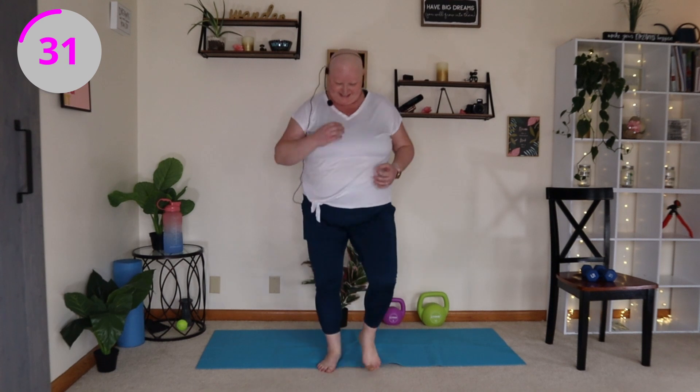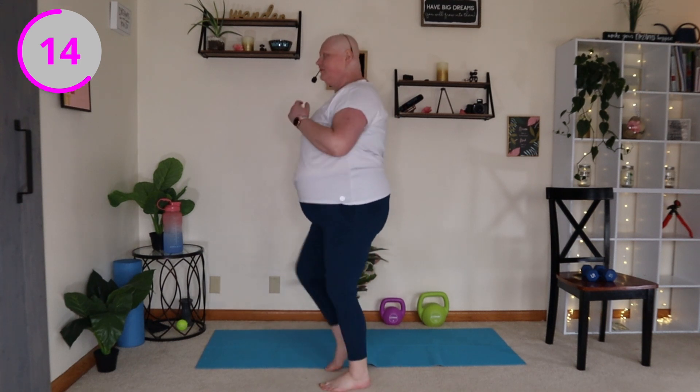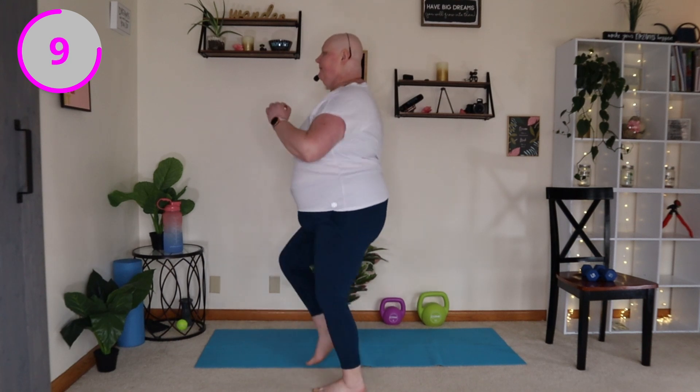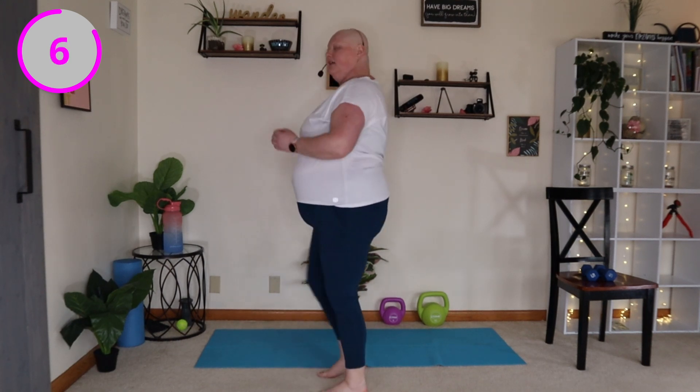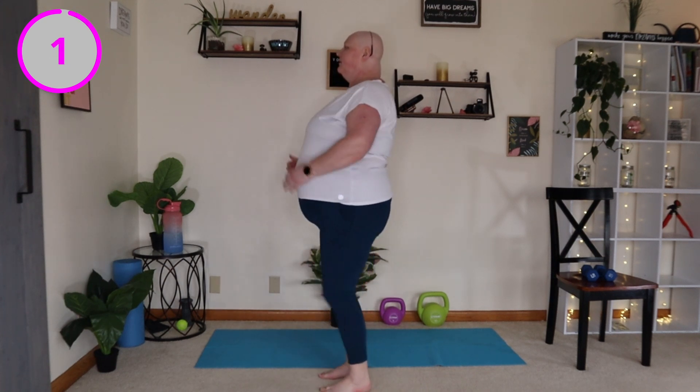How you doing today? We are gonna get that fat burning for lunch today. Just getting warmed up here, doing some high knees. Slow it down if you need to. There's nothing wrong with that.